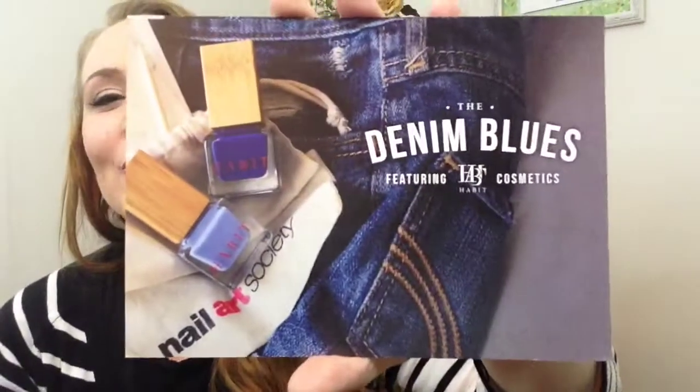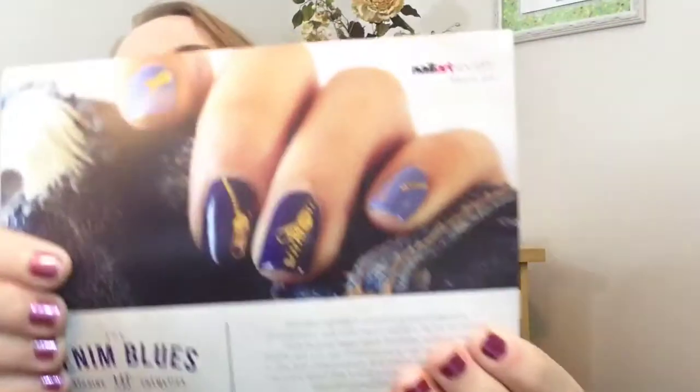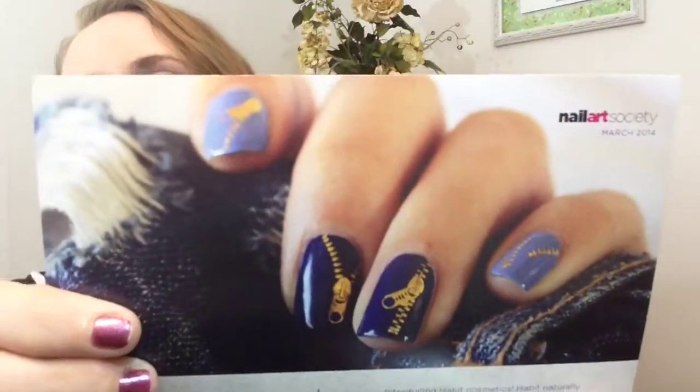It says "The Denim Blues featuring Habit Cosmetics." Here is a wonderful, beautiful nail look right there. It says introducing Habit Cosmetics — Habit naturally strengthens nails with myrrh extract. Myrrh reinforces nails to give them more flexibility without the brutalness you get from chemical nail hardeners. That's definitely something I could use. Myrrh is also anti-inflammatory, antibacterial, and antifungal. For more about this brand and to purchase other colors from the collection, visit their blog. The Denim Blues — how adorable is that?